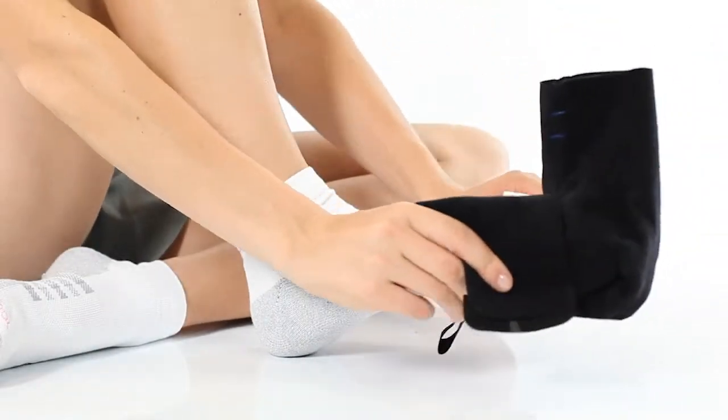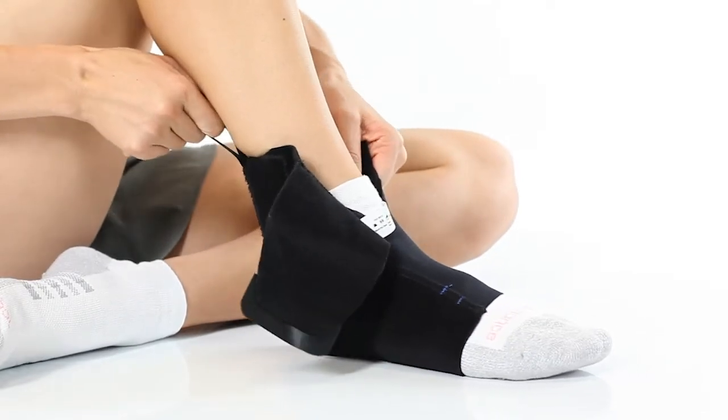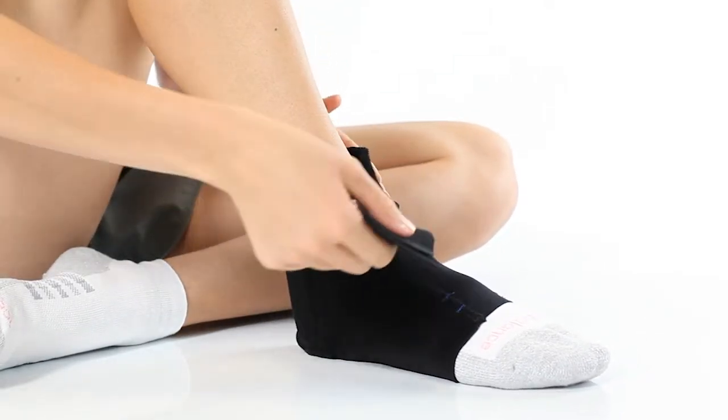Start by pulling the undersleeve on like a sock. Now pull the closure wrap around the front of your ankle and attach.